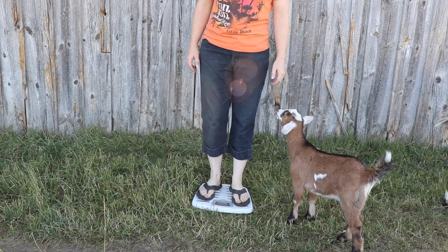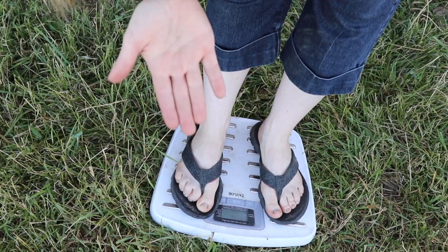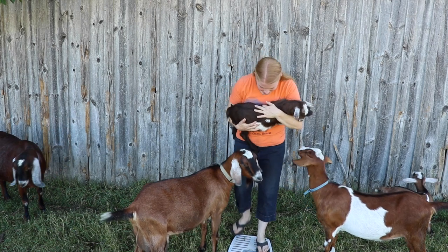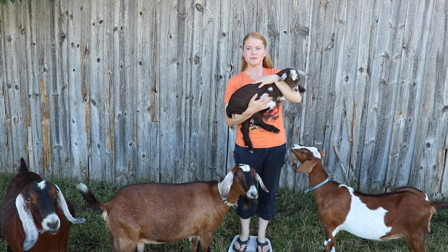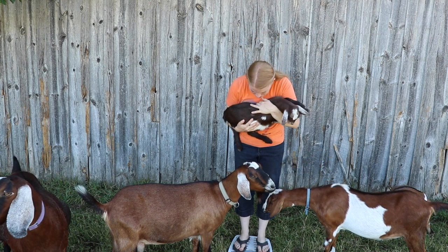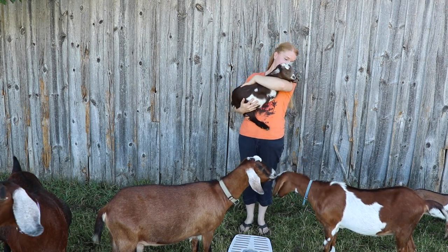Moving on to the next option for weighing your goat: the bathroom scale is a great option, provided you can pick up your goat. If your goat isn't too heavy, snuggle up with them and weigh the goat and yourself on a bathroom scale. Weigh yourself first and write down the weight — you may decide you better stop eating that extra scoop of ice cream every day — then weigh you and the goat together. The difference between the numbers is the weight of your goat.